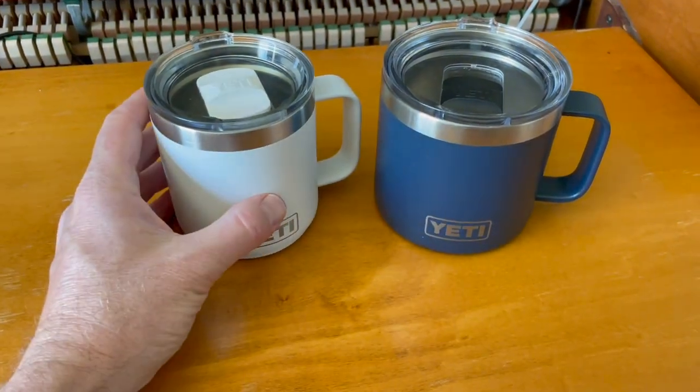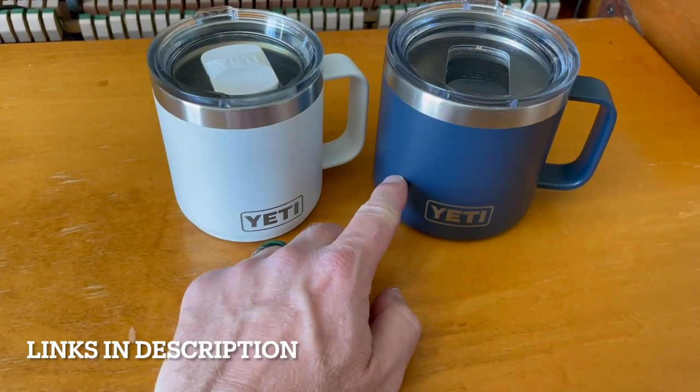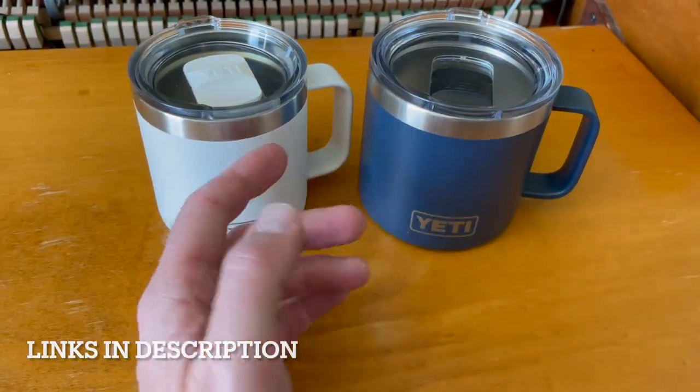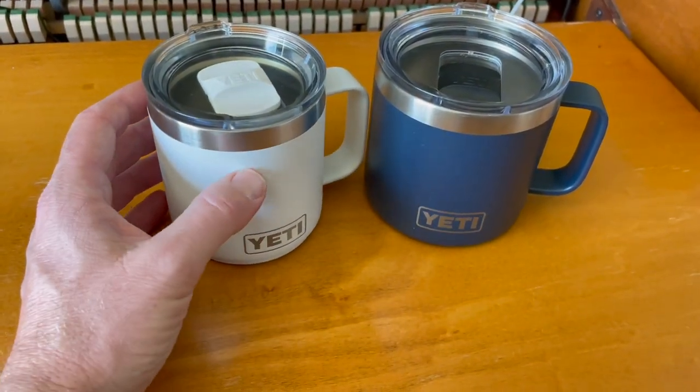Hey friends, we're doing a quick comparison video. This is going to be the Yeti 10-ounce mug versus the Yeti 14-ounce mug. Which one should you pick? I'm going to give a quick breakdown of why I would choose the various mugs here.